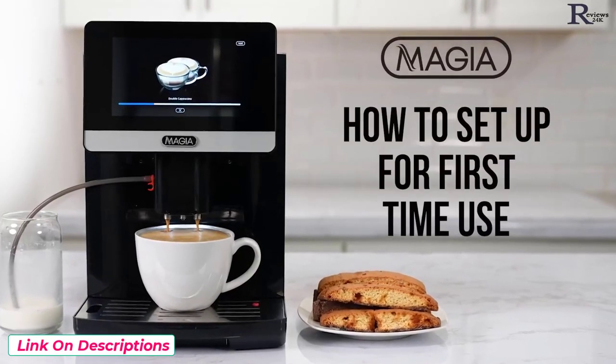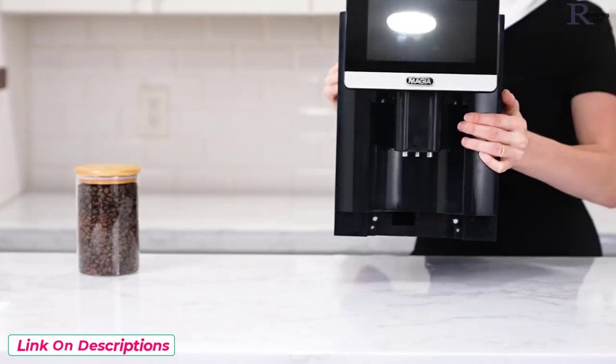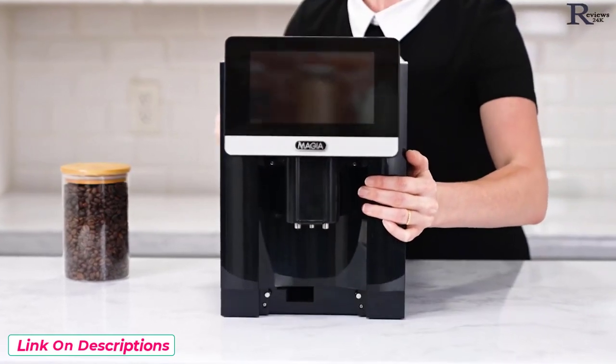How to set up your Mahia coffee machine for first time use. Remove the coffee machine from the box and place it on a flat surface.